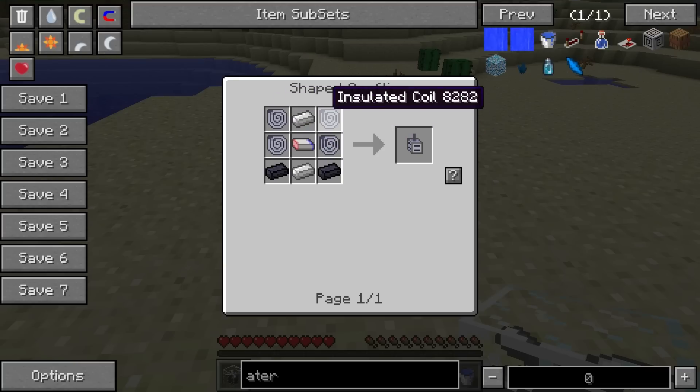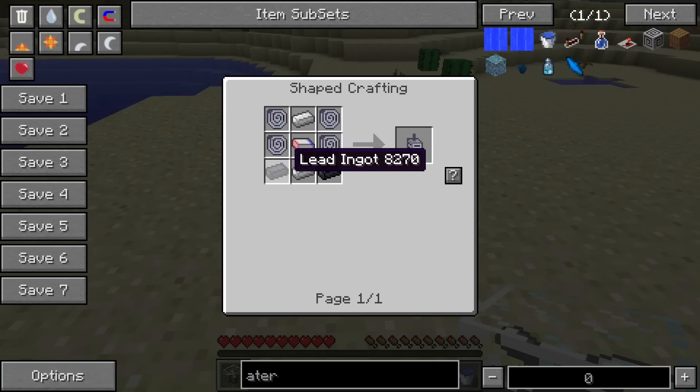The motor is like so, with the insulated coil and the magnet in the center with the ingots here.